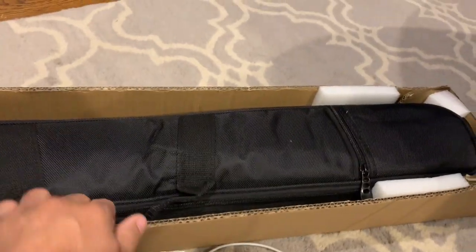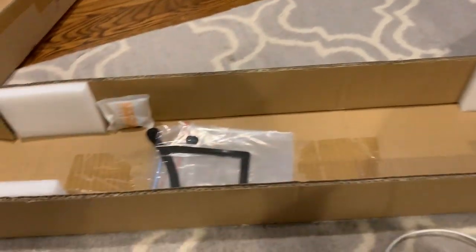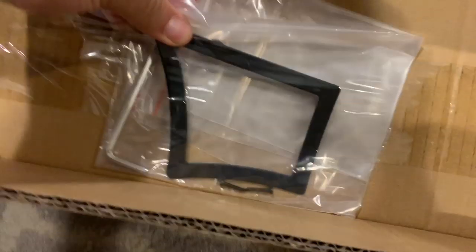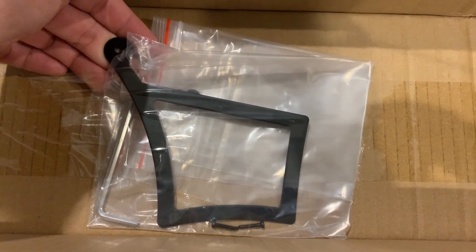I thought I was going to have to fold over a guitar case or something. Look at that. What is this? I don't know what that is — I guess I'll find out.